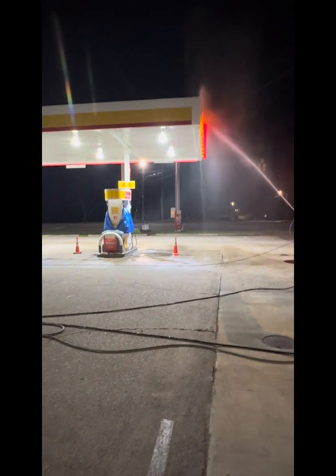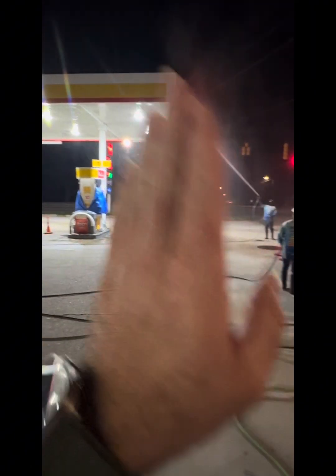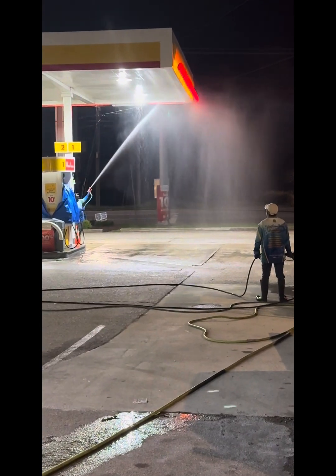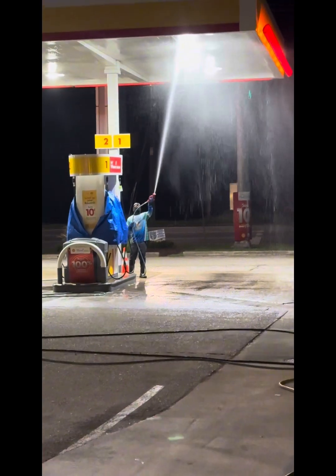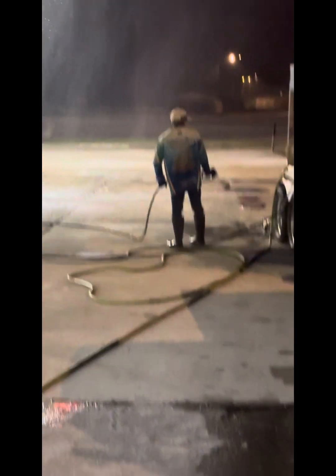Right here, we're going to start at this section up here, work our way into the inside, leaving a couple pumps open in case some people want to get gas at night. The gas station's closed, so it's not going to be getting on anybody. And if somebody pulls up, we're going to stop.